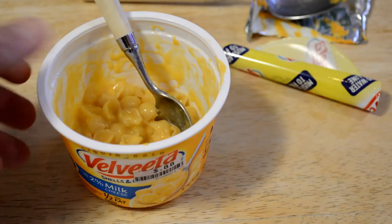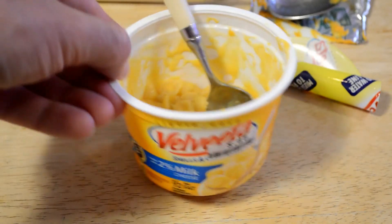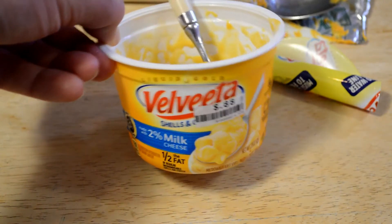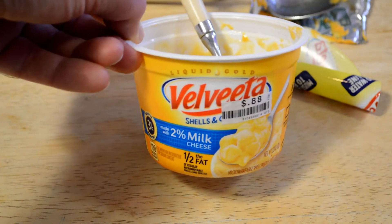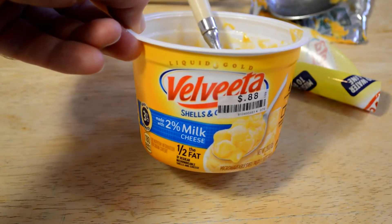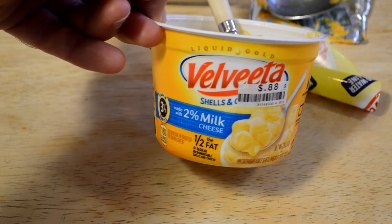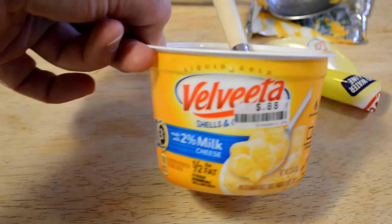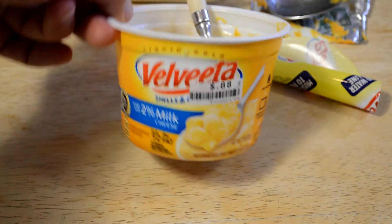So yeah, that's quite surprising. I would say for 88 cents, try it out if you want something lower fat, but I would say pass. There's a lot of mac and cheese that tastes a lot better than this. So kind of disappointed — I would say pass on this. Have you had this before? Let me know. Velveeta shells and cheese mac and cheese, 2% cheese, half the fat — let me know what you think of it. Thanks for watching everyone, see you later.